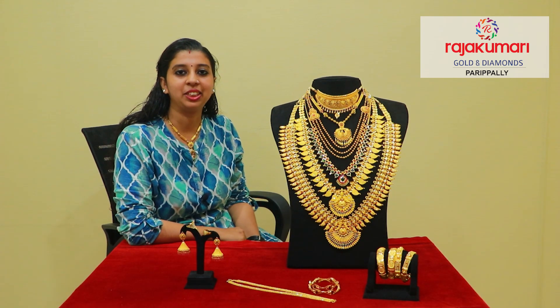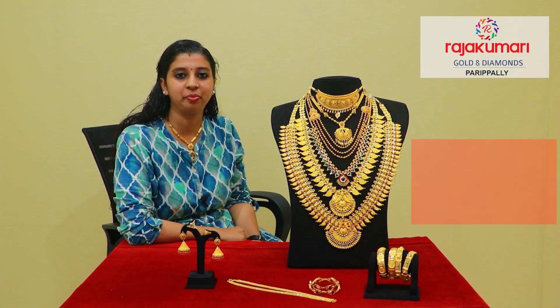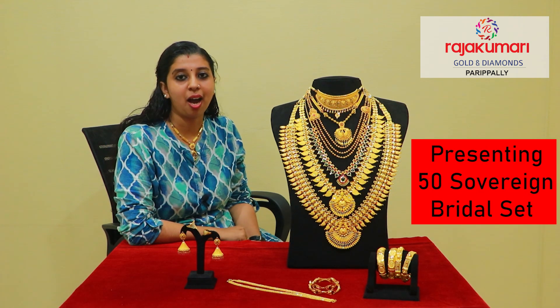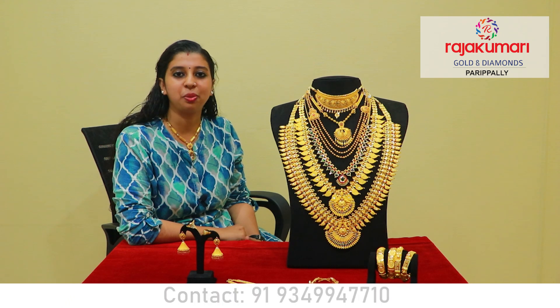Hi, I am Archa. Welcome to Rajagumari Golden Diamonds. In this video, I am going to show you how many sets are featured. Rajagumari Golden Diamonds is a collection in the Paripalli Showroom.